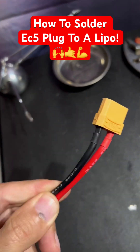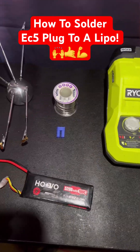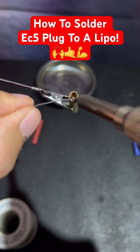We're going to convert this XT90 into an EC5. Let's lay out everything we need: the soldering iron, the solder, the EC5 connector, the bullets, the shrink tube, the wire stripper, and that screw for a special tip at the end.